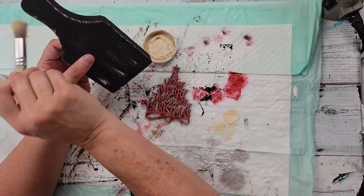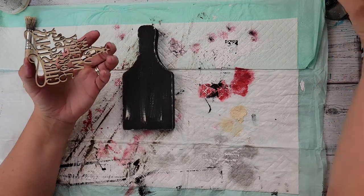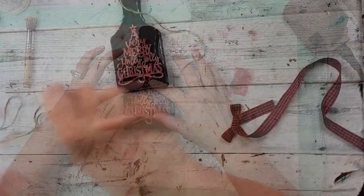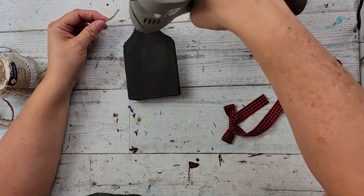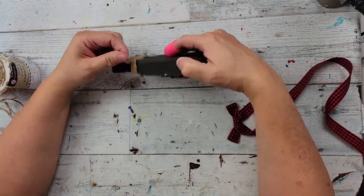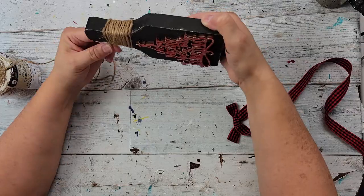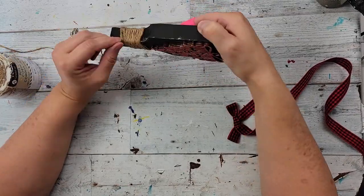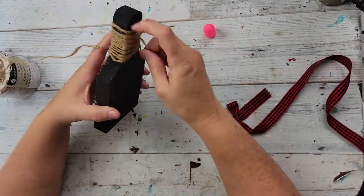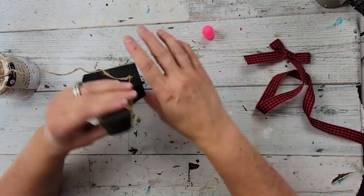After I got done going all around this, I'm just going to hot glue that ornament in place — be careful because there are a lot of holes, so you don't want to burn yourself. Then I took my jute twine and I'm just going to hot glue it in the back and wrap it around. I just wrap and wrap and wrap until I was tired of wrapping or until I thought it looked good. Then once I get done wrapping, I'm going to cut it and hot glue the little part into the back. I was trying to push it down because I felt like there were too many gaps.